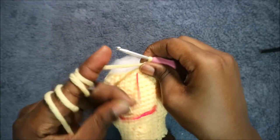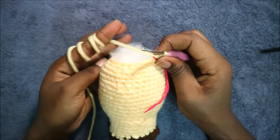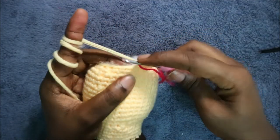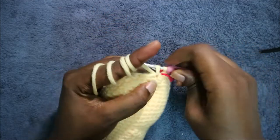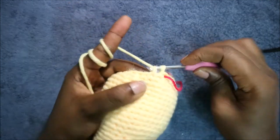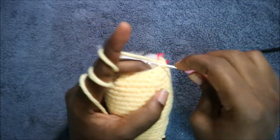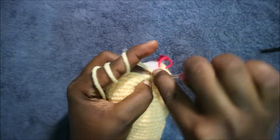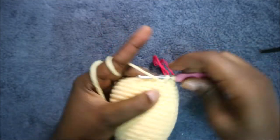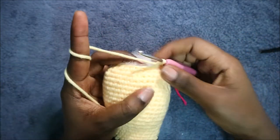In our 30th row we're going to do two single crochet then decrease, and repeat all the way around for a total of 18 stitches. So do single crochet one, single crochet two, and decrease. Keep repeating — two single crochet and decrease — all the way round.